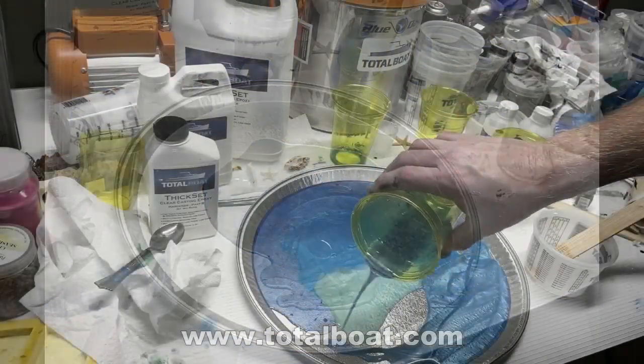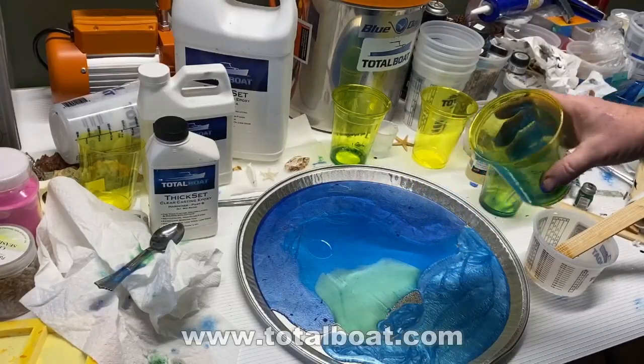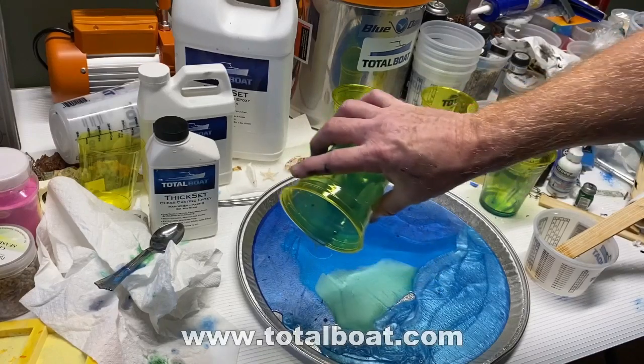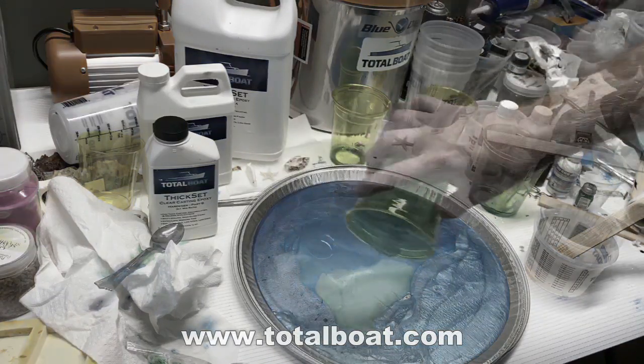My concern was I've never attempted to make this in a tin foil mold. The big mold that I bought was a $100 mold, and this is $1.50.